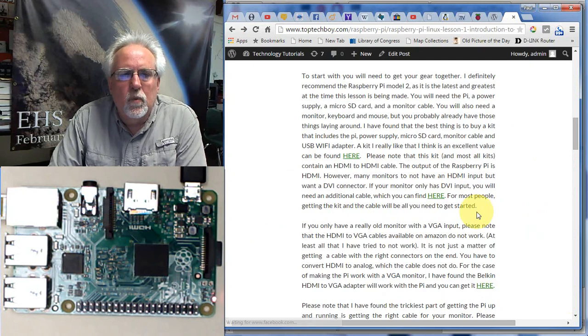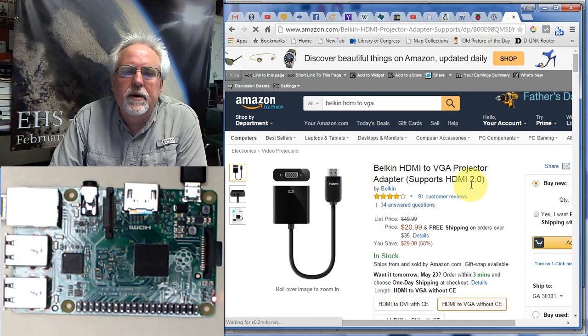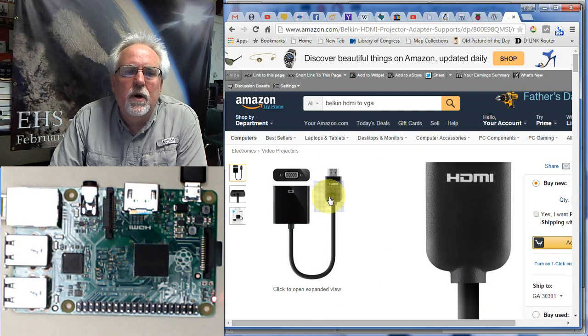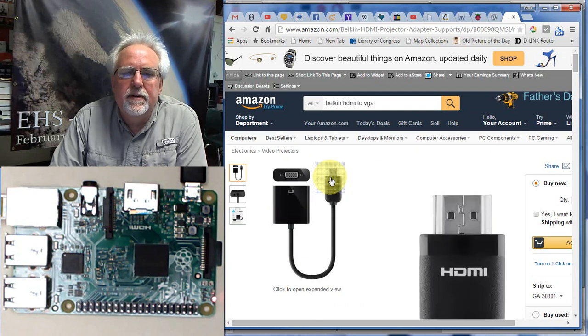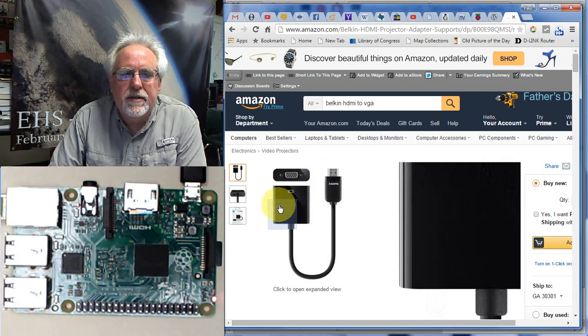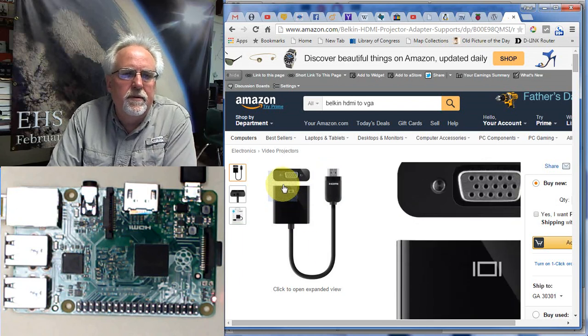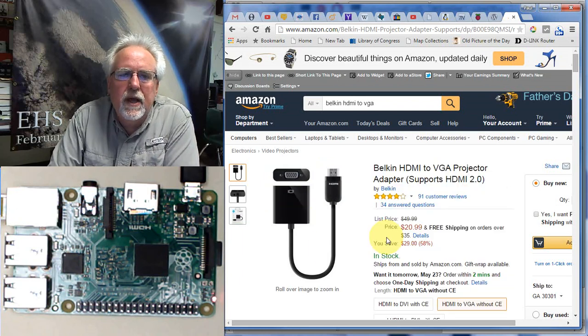Finally, if you're really using an old monitor that only has a VGA input, you will need this — the VGA projector adapter, which I give the link to on my website. I've gotten this to work with the Raspberry Pi. This end goes into the Raspberry Pi, and then you just use a standard VGA cable. But this actually has inside it the converter that converts the HDMI signal to the VGA signal — so this one actually works.